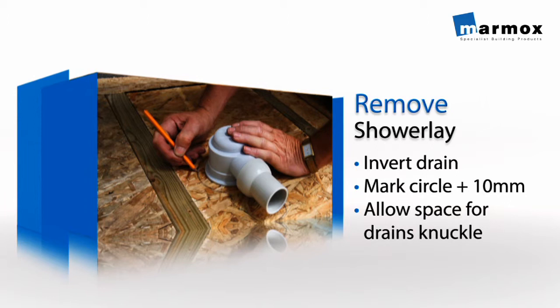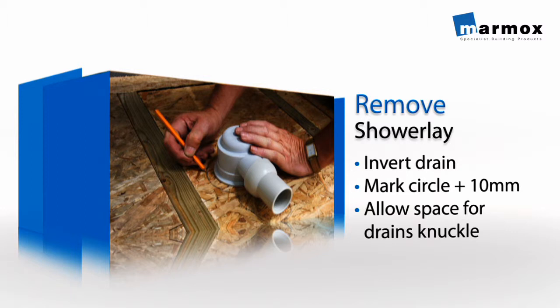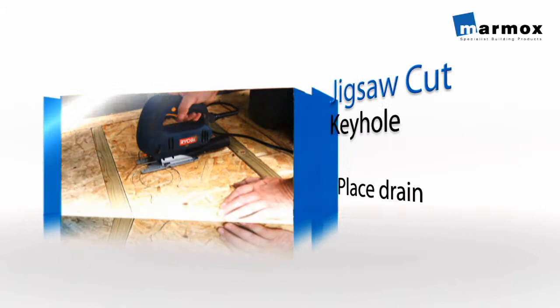Remove the shower lay and place the Dalmer Drain upside down over the drawn circle. Then draw a pencil line round the drain leaving roughly a 10mm gap. Also mark space for the drain's knuckle. Cut out the resulting keyhole shape with the jigsaw and place the drain into the hole.